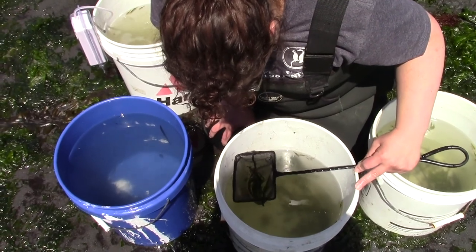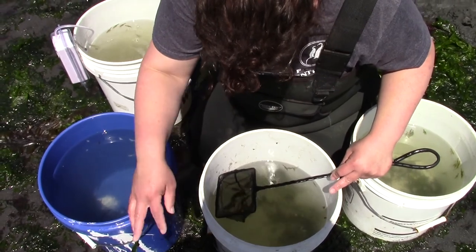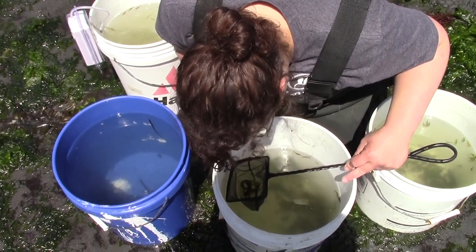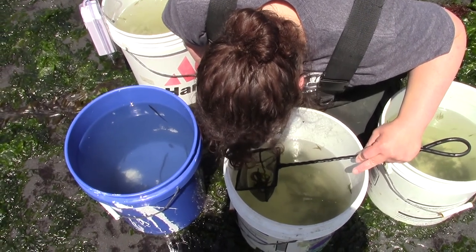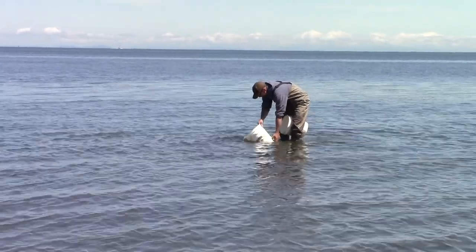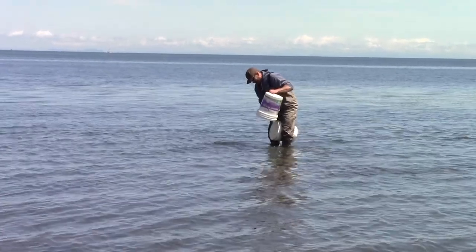Now that all the animals have been collected, Tamra goes through each bucket to identify all the animals while I record on our tally sheet. One, two, three, four pinpoint gunnels. A young sculpin. After each animal is counted, they get sorted — one bucket is taken back to Farrow, and the other bucket is released back to the harbor.